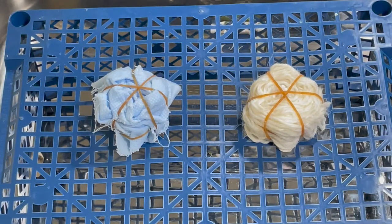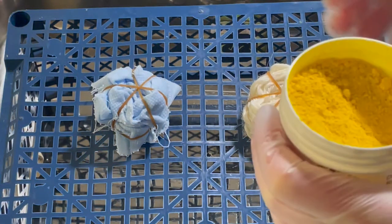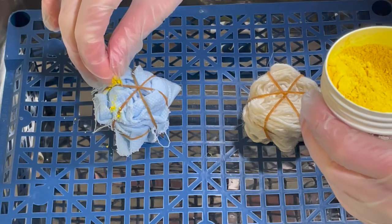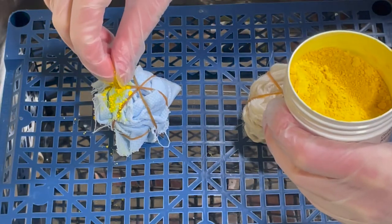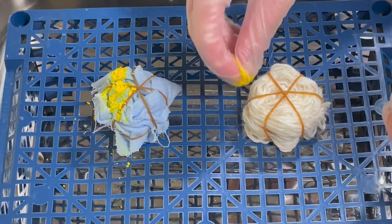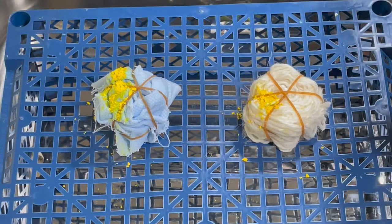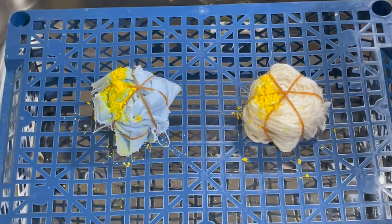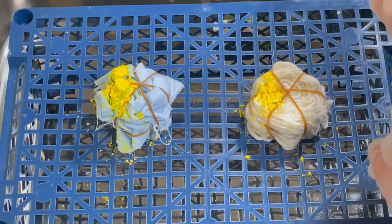I've got my gloves and my mask on, so I'm going to be using powder dye. Today we're going to be using the primaries. I've got this lemon yellow — I'm just going to sprinkle this over two of those segments. Normally I would put the ice on top and then the dye, but I thought I'd mix it up a little bit this time and do a little bit of dye and then ice on top. This is a beautiful bright yellow. Because these are primaries, they won't break like we've seen in other videos — they're only made up of a single color.